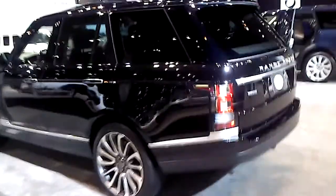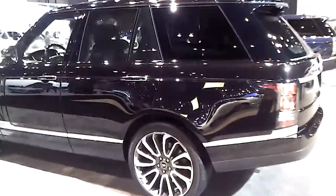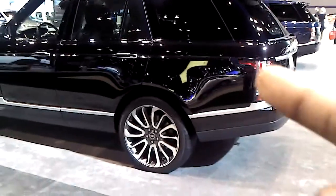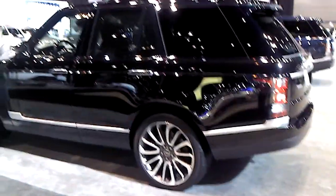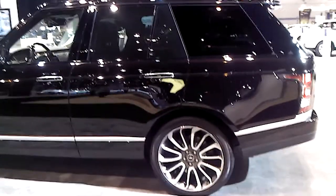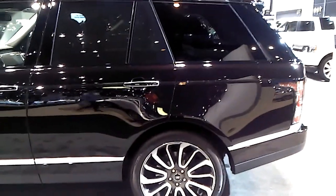This is the new Range Rover. I think I may be liking it more in real life than I did in the pictures. They say a picture is a thousand words - maybe real life is a million words. Check out the taillight, the new taillight - see how it comes out. I like the wheels too. Two-tone color.